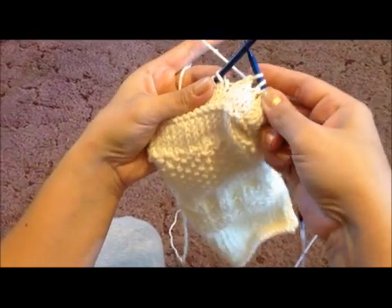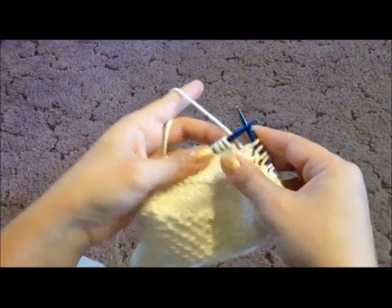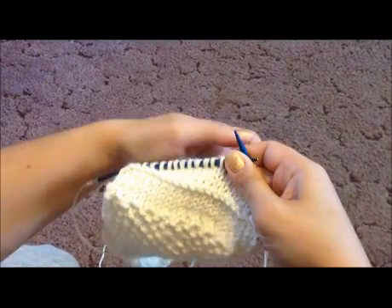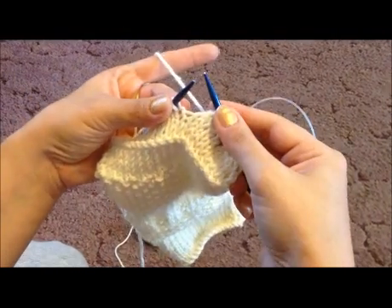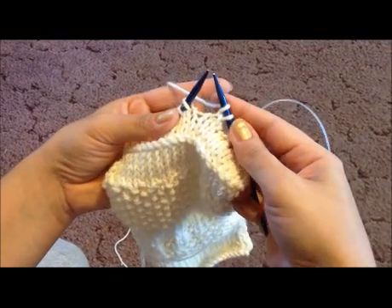The first one is going to be the yarn over. To do that, I'm holding my needles just like in normal knit — that was the garter stitch right there, and then the stockinette stitch pattern. To do the yarn over, you simply, just like it sounds, put the yarn over your needle. That's it.